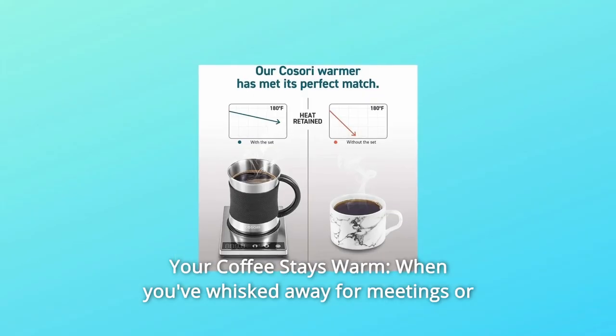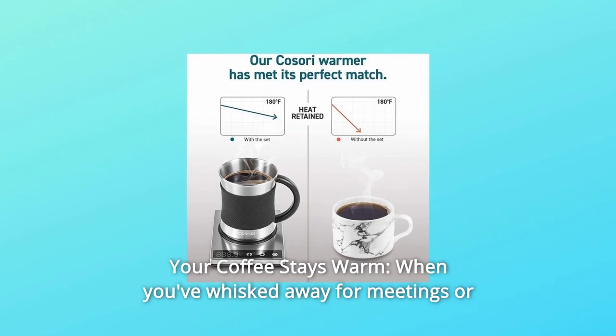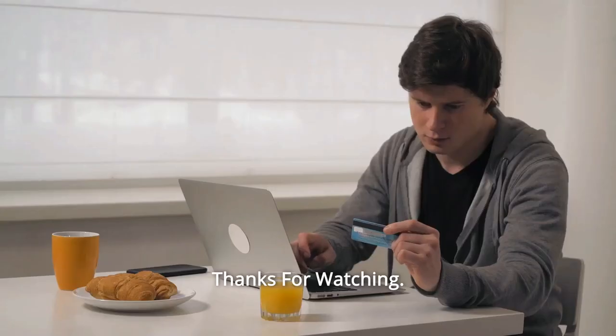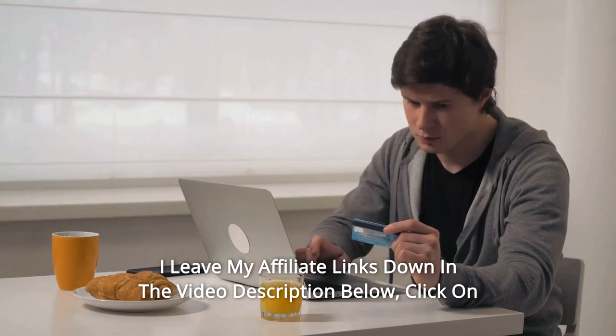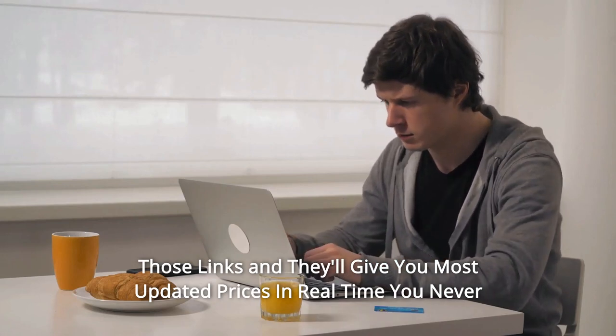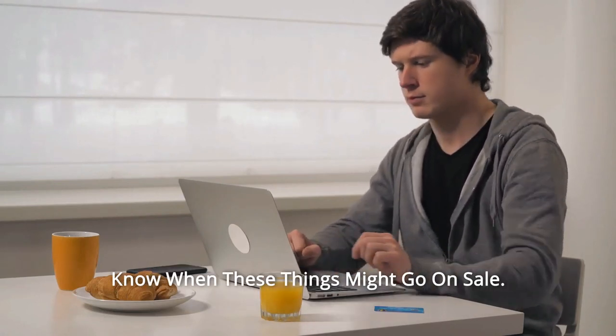Number 11: Your Coffee Stays Warm. When you've whisked away for meetings or appointments, your coffee stays warm — and so much more. Thanks for watching. I leave my affiliate links down in the video description below. Click on those links and they'll give you the most updated prices in real time — you never know when these things might go on sale.